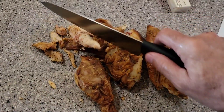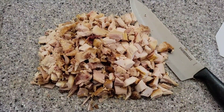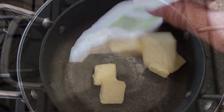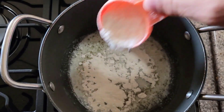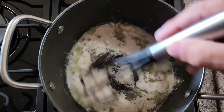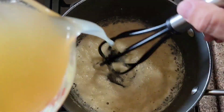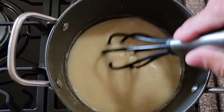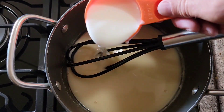First thing I'm gonna do is chop up the leftover chicken, just like that. Then we're gonna make a roux — I'm gonna add about five tablespoons of butter and about a half cup of flour. Mix it up and let it cook for a minute or two. Then I'll add a couple cups of chicken stock and about three-quarter cup of milk.